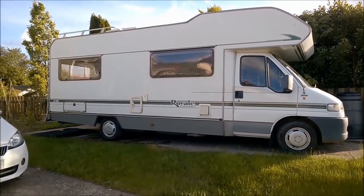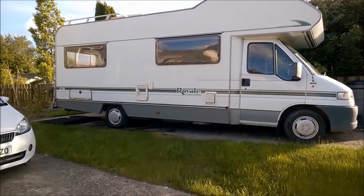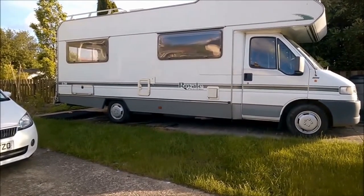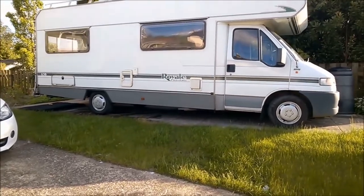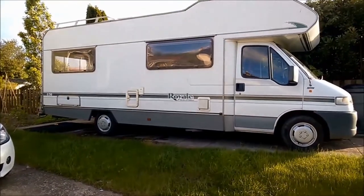This is our motorhome, which is a Swift Royale, 2.5 TDI Fiat cab, which we call Ermintrude because the registration is KOW.